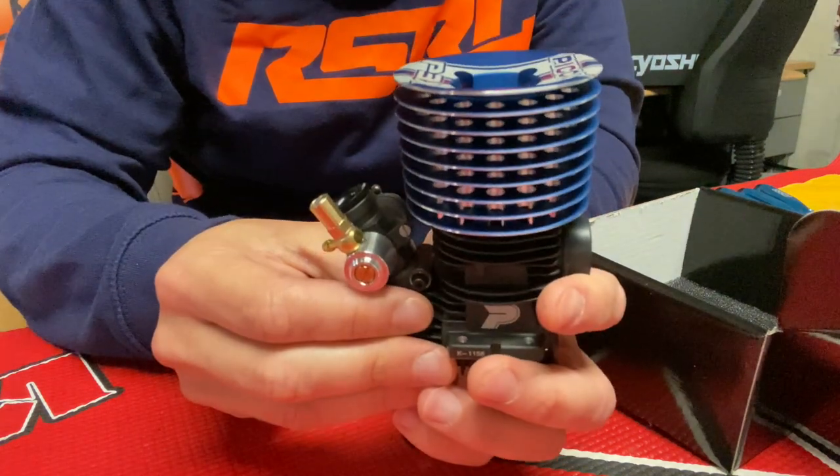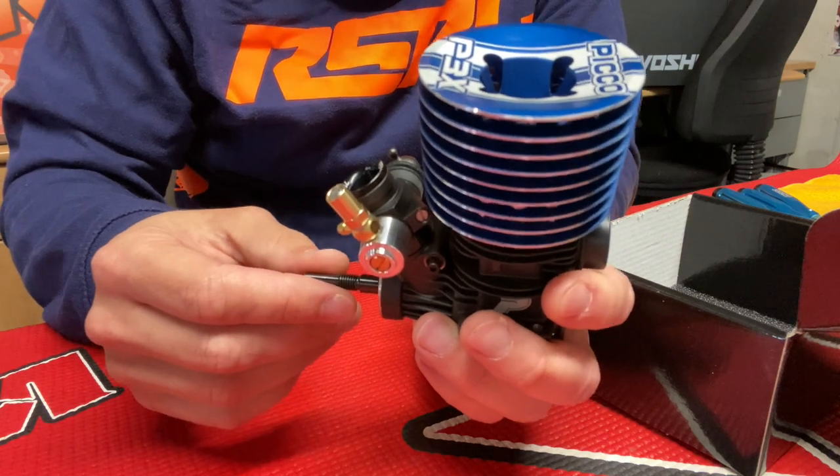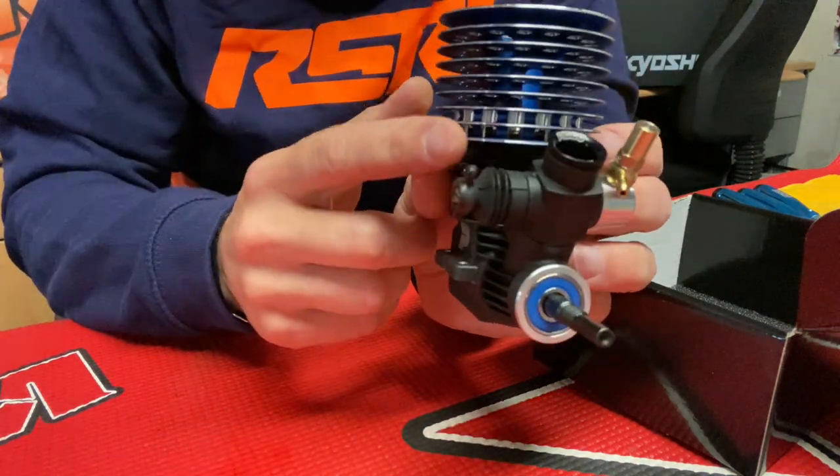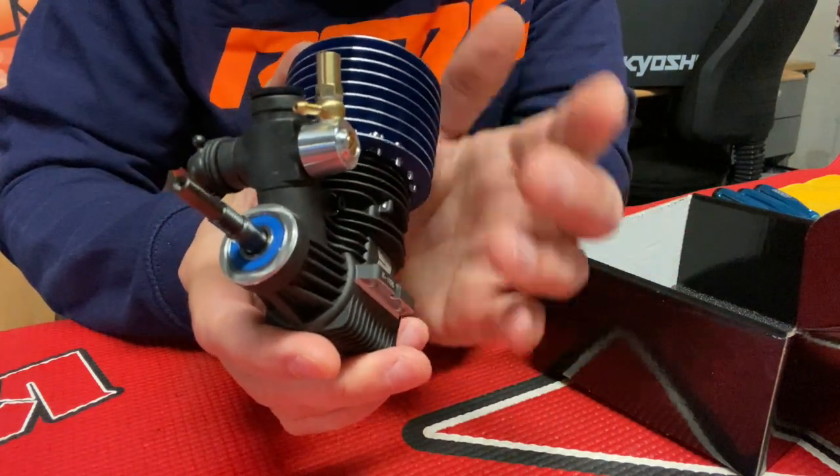The DLC crankshaft is 50 euros extra, but I think it's worth the price — that's the biggest difference with the new engine. The crankshaft has a hard coating. You can also see a double-screwed carburetor, so basically you don't have to touch that screw ever; you just tune it at the bottom end with this one.